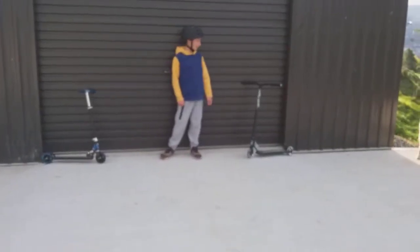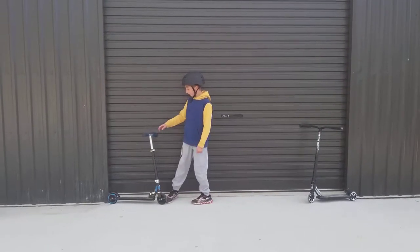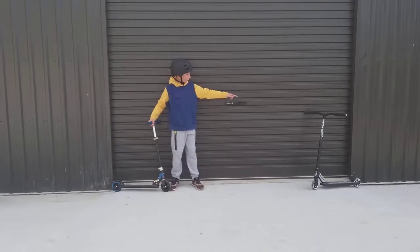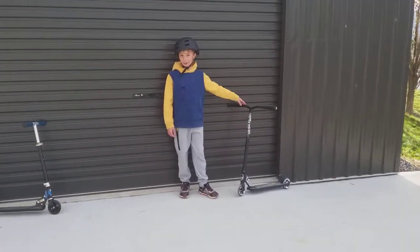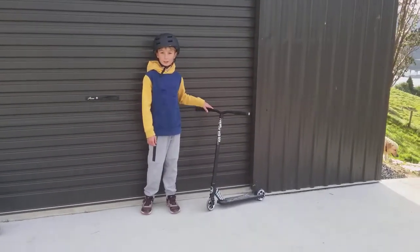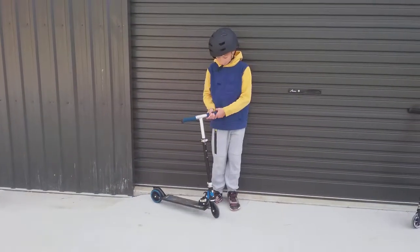Hello everybody! Today I'm going to be doing some tricks on this scooter and this scooter. This is my new one — you might have seen the video where I sampled it. And this is my brother's scooter.